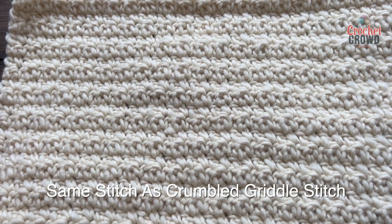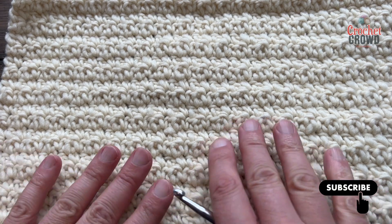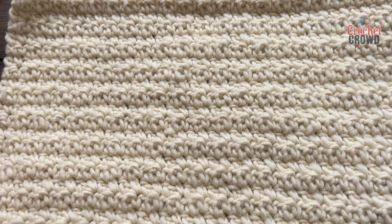Welcome back to The Crochet Crowd as well as my friends at yarnspirations.com. I'm your host Mikey. Today is the Silt Stitch. This is a very easy stitch — it's a repeat of just one row and we're gonna get started immediately on this idea. So just grab any yarn and let's play.